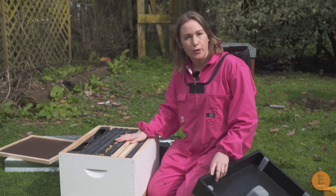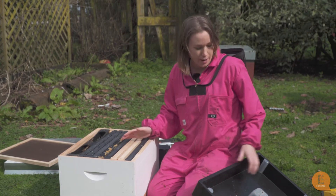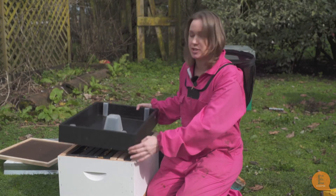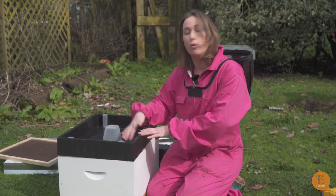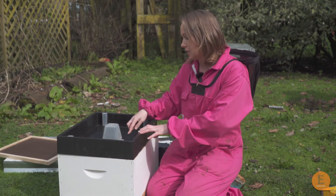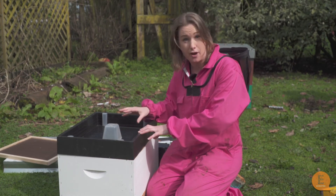If you don't have enough room in your hive for an internal feeder or don't want to use one, that's fine. You can use a top feeder — as the name suggests, it fits on top of your frames and you pour the sugar syrup in the top. The bees can come up through the internal ladder and feed on the syrup without drowning.